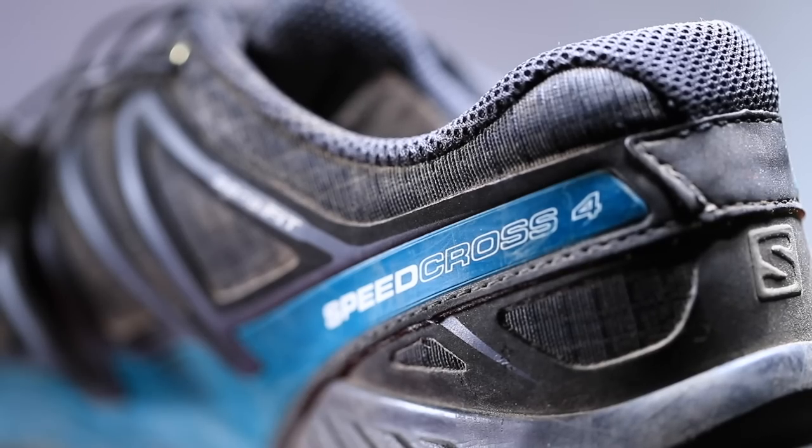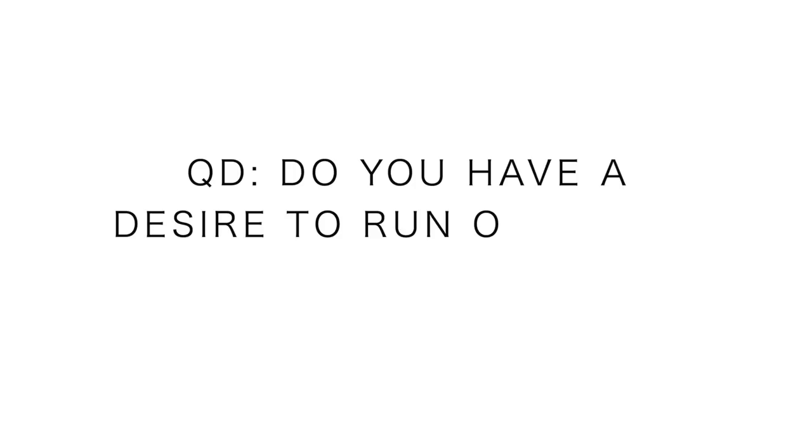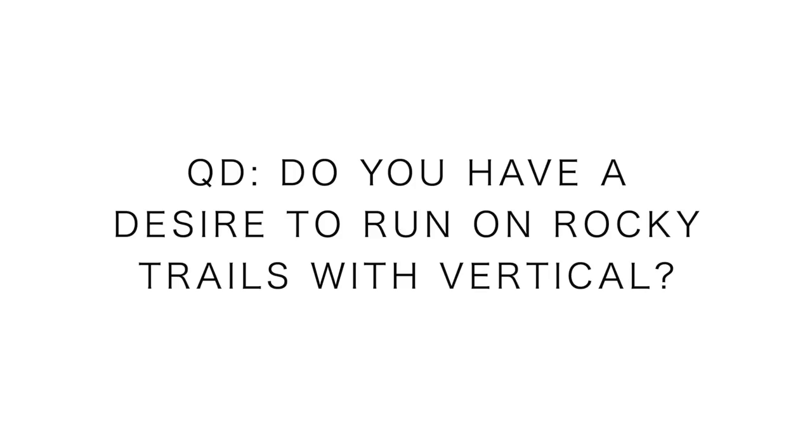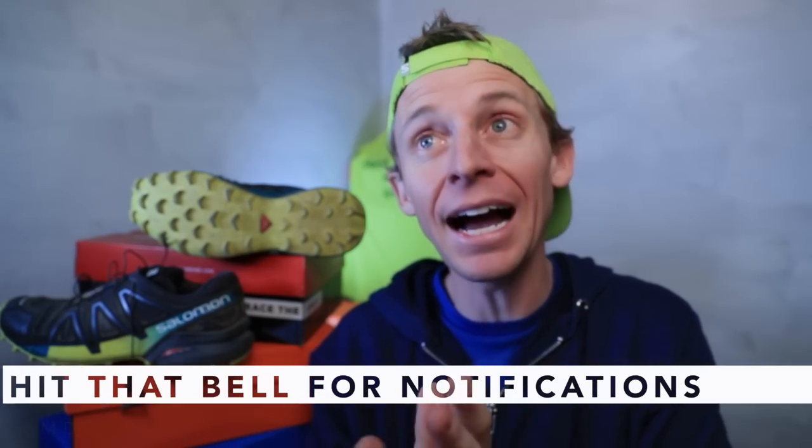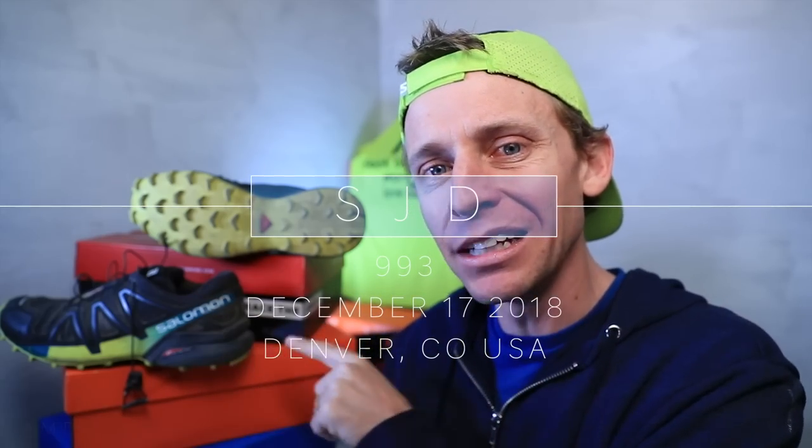The question of the day: do you have any desire to run on rocky trails with a lot of vertical? Do you enjoy that? Or have you tried rocky trails and didn't like it? I'm trying to gauge where you guys are at with rocky trail running specifically — there's a difference between trail running and rocky trail running. That's the second video in the books — love you guys. The Speedcross 5 is coming in spring, I think April, with some changes in the heel area. More updates on that later. Seek beauty, work hard, love each other.